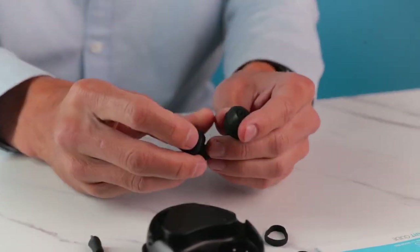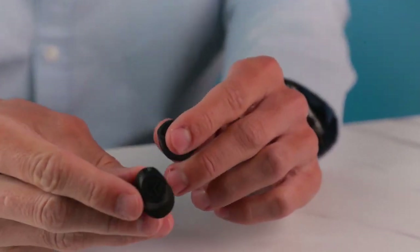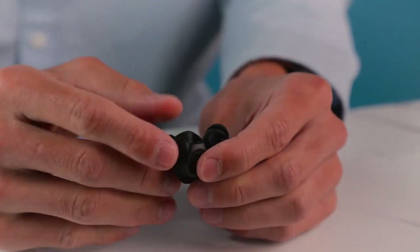In regards to preference, on the bottom of each earbud are two holes, as you can see here. This is where you'll insert the boom microphone.